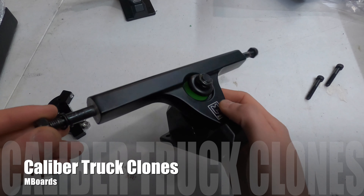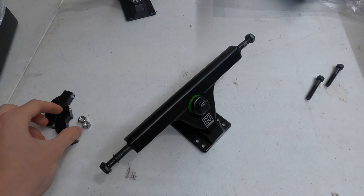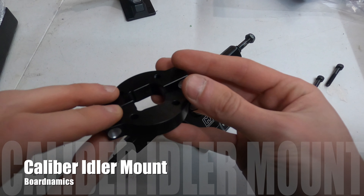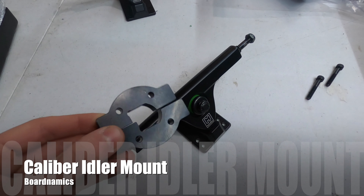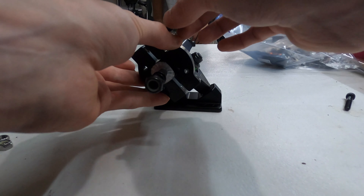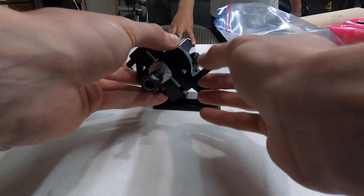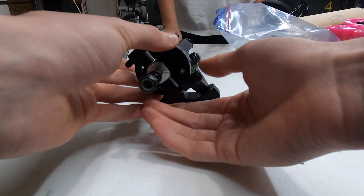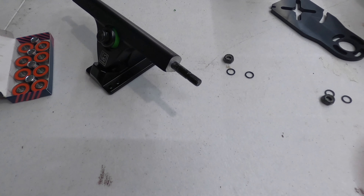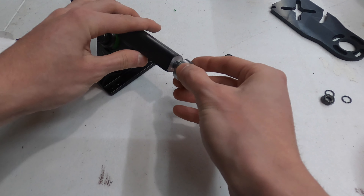The trucks we are going to be using are these MBoards Caliber 2 style clone trucks. These trucks are a great option because they work like Caliber trucks but are a little bit cheaper. The mount we're using is the Boardnamics idler pulley tensioner mount, which works on Caliber 2 trucks. The first thing you want to do is use the clamp part of the mount and bolt it through onto the truck — take the long screws provided, slide them through the holes, and then put the nut on the other side and tighten it until the mount is clamped strongly to the truck.